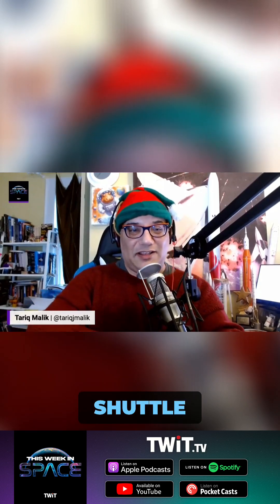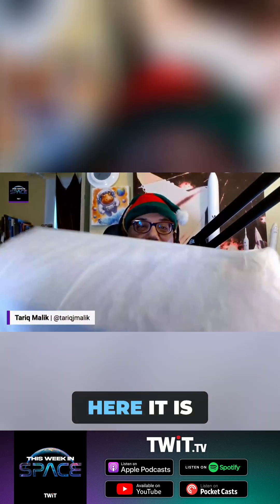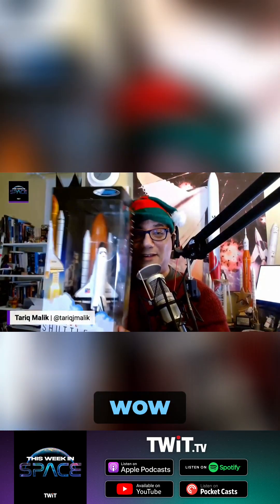Here comes the unboxing. Yeah, here it is. There used to be a space shuttle where you could launch a NASA space shuttle. And here it is. There it is — you see all the — there it is right there. Wow.